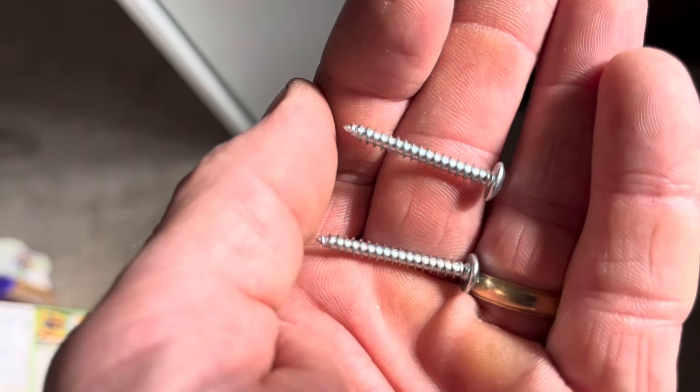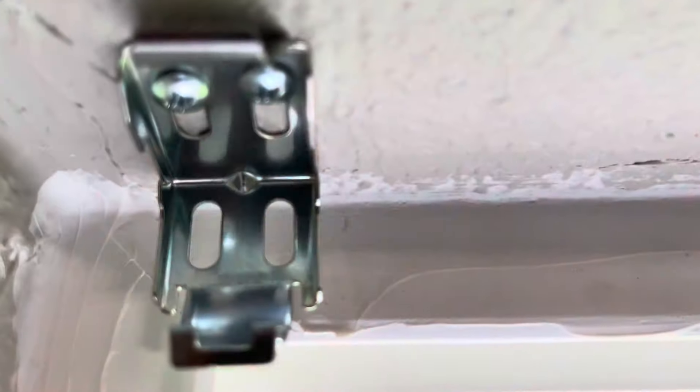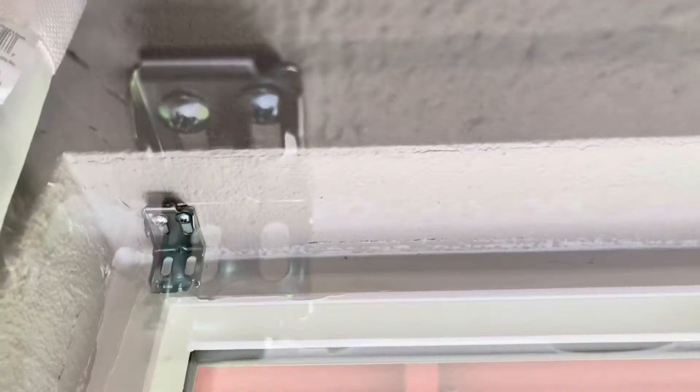Now we're going to screw these into the two holes we just made to secure the bracket to the overhead. All right, we got our brackets up — I'm just going to pop the thing in there. Just snaps right in there.